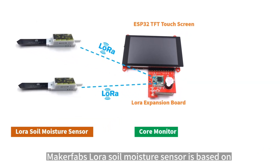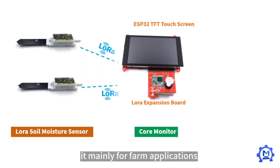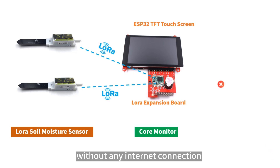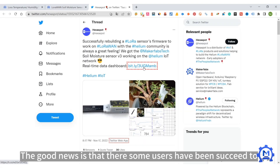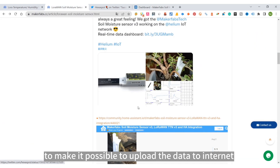MakerFab's LoRa Soil Moisture Sensor is based on an ATmega-328p plus a LoRa RFM-95 module. It is mainly for farm applications, to collect soil data to a core monitor without any internet connection. Good news is that some users have succeeded in running the LoRaWAN protocol on the ATmega-328p controller, making it possible to upload data to the internet.